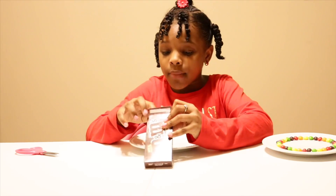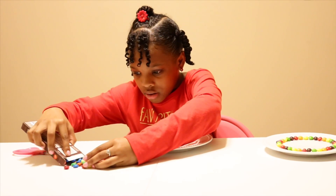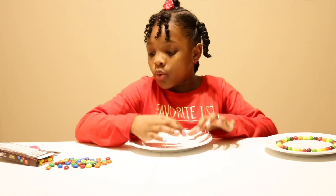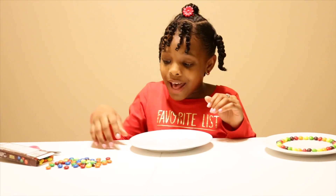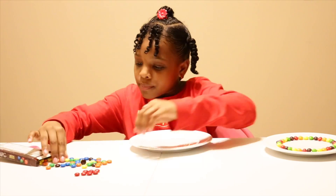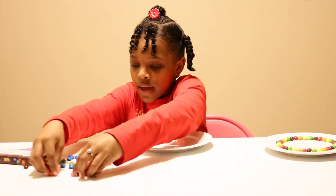These M&Ms are tinier, so I'll just pour some out. I'm going to do a section of red, a section of orange, yellow, green, and this time we have blue, then purple. I'm going to separate these into little groups — four at a time — and get the yellow ones and the green ones sorted into sections of colors.